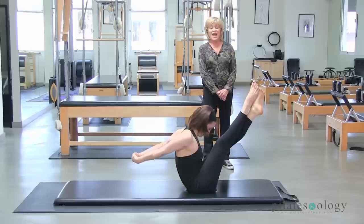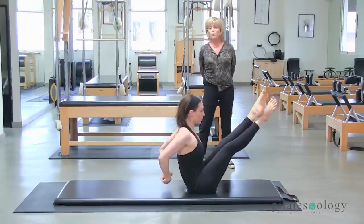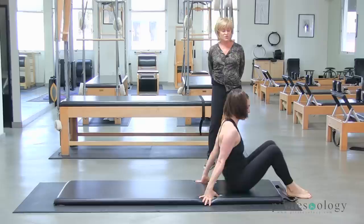Stay right there. Cross one leg over the other. Reach your arms around to the back. Lower the legs down, and up and over, and stretch. Boomerang — roll back. See how it flows? Your whole workout should be like that, actually — one exercise follows the other. The exercises are designed for you to be able to do that, especially in the mat work. And up and over.